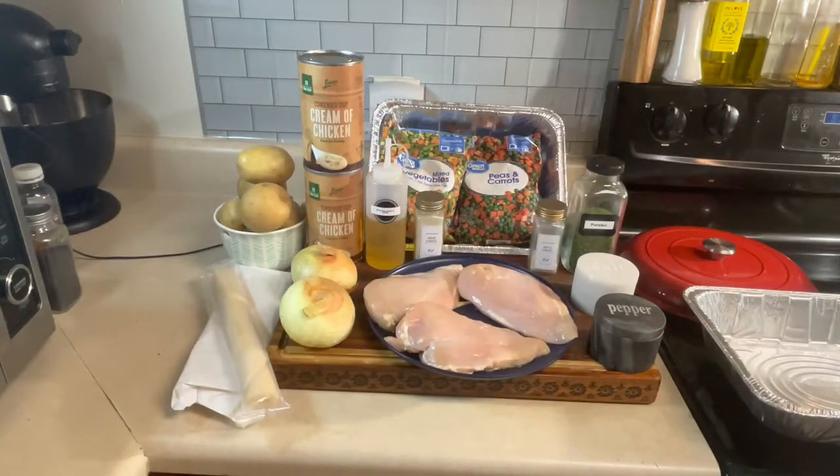Hello and welcome back in the kitchen. You're cooking with Quilla on Team of Clary Cooks. Tonight we are making a chicken pot pie and I will be using these ingredients.